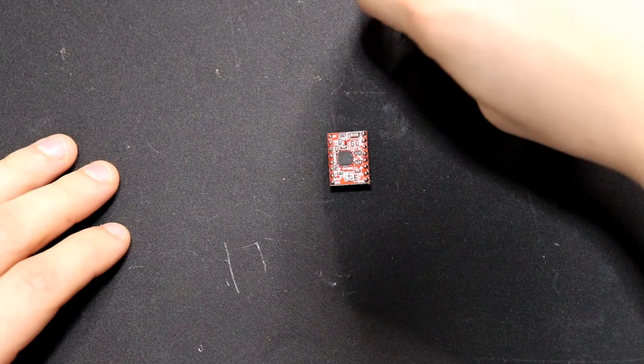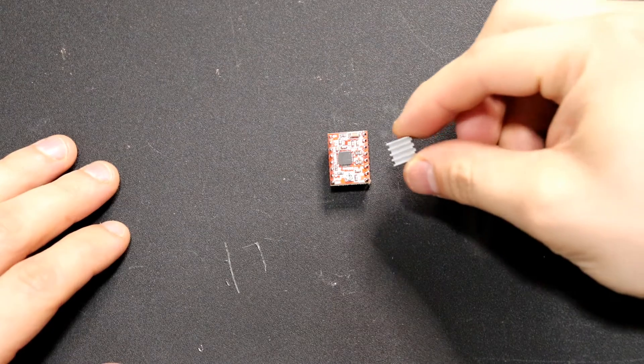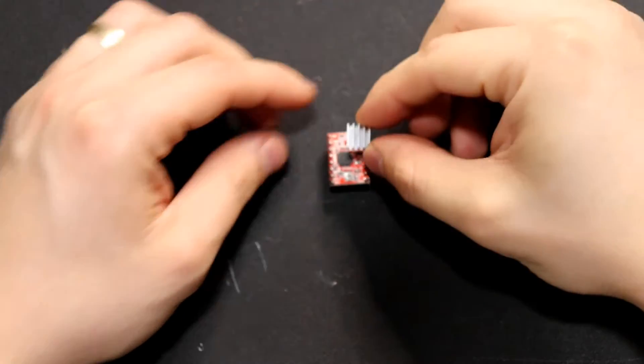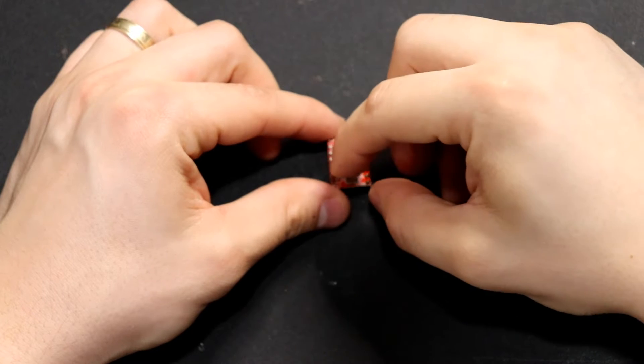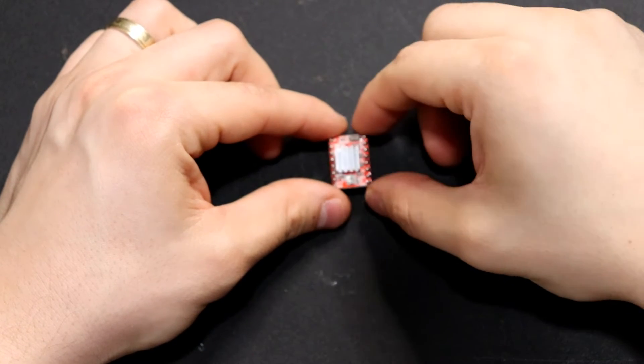Most stepper motor controllers you'll buy will come with a heat sink for their main circuit chip. When you put this heat sink on, you need to be very careful it doesn't touch the side pins, because you can cause a short and permanently damage it.